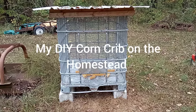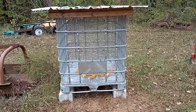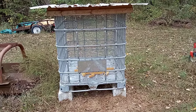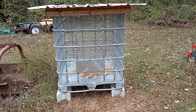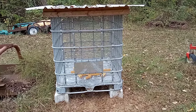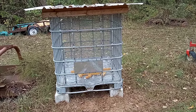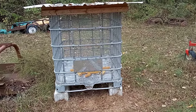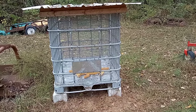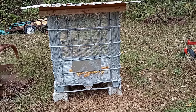Hey everybody, Shep here. Today I wanted to make a video about the little corn crib that I have here on the homestead. This has been in other videos and I've talked about it. There's really not a whole lot to talk about, but I wanted it to have its own video because it's a super handy thing to have, and I'm sure there are other people who were like I was a few years ago, looking for an easy way to store a small amount of ear corn.